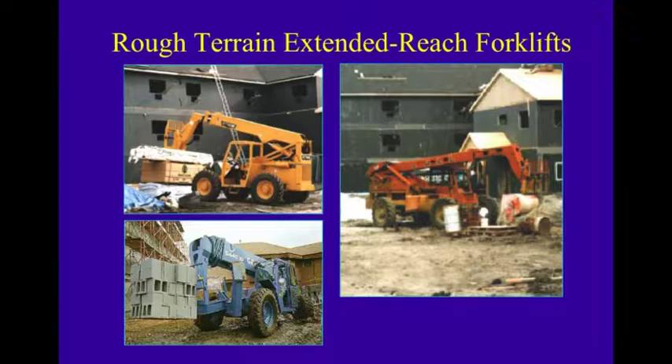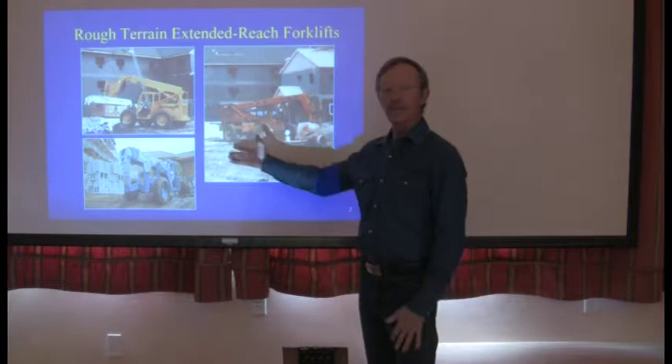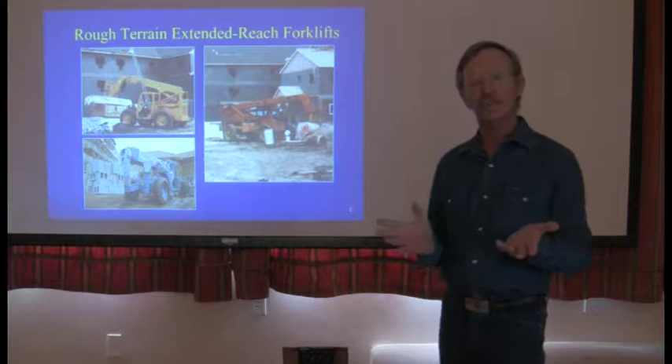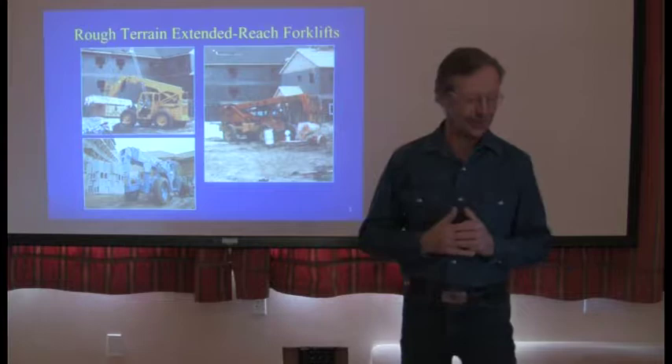With that done, let's get into our slideshow. Extended reach forklifts are what we're going to talk about today. These are wonderful machines, and they've replaced cranes on large general job sites. A lot of you run these machines, you're very familiar with them, but are you really expert with them? If I asked for a show of hands, you would always say yes. You know a lot about forklifts — sure you do.